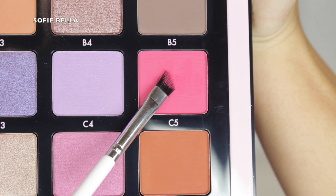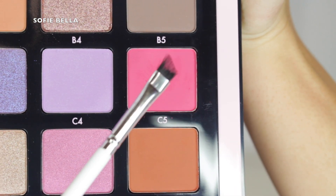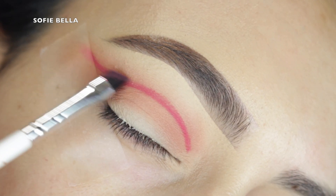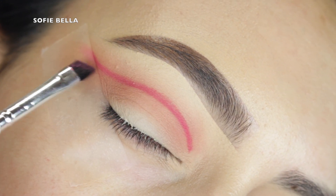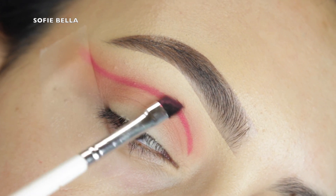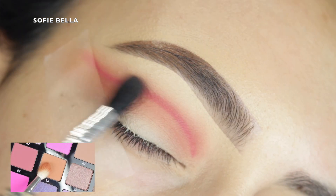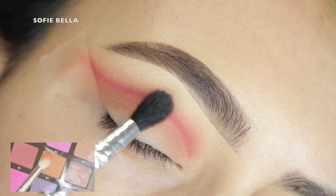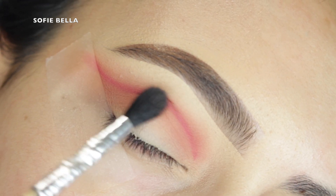Next I'm going into my angled brush and shade C5 to carve my crease. I'm applying a line of definition — this is going to be the map for all the other shadows we apply over top. It's super important to be precise during this step and keep it nice and low. I still like there to be a little bit of space between the brow bone and the crease color. Then to blend out that line, I'm grabbing my small tapered brush going back into our first transition color, using left and right motions to diffuse it.